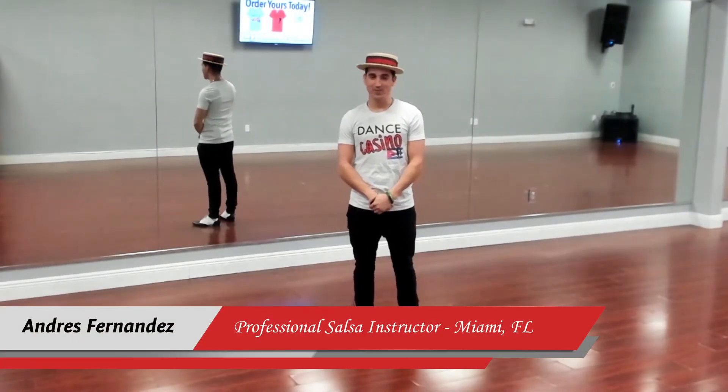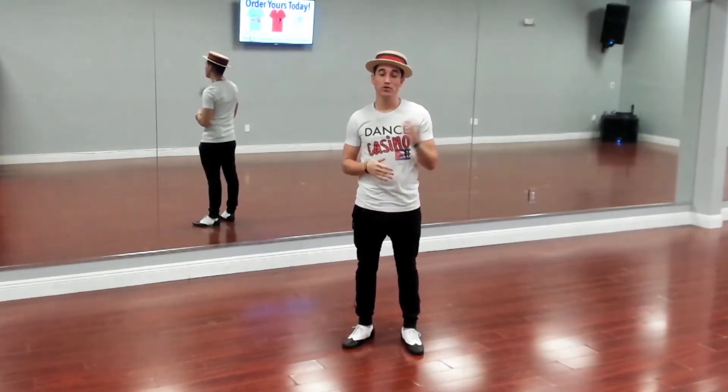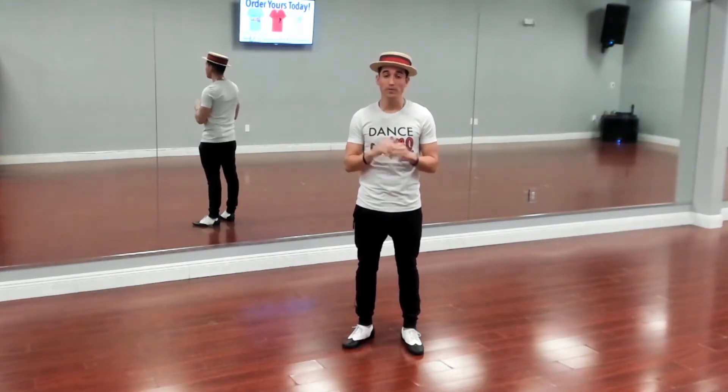Hello ladies and gentlemen, Andres Fernandez, professional salsa instructor from Miami, talking to you in today's lesson about marking consistency. In this video I'm going to be applying everything that we've learned thus far, so I'm going to go ahead and review the previous stuff really quick with you. Super important.